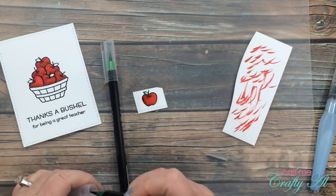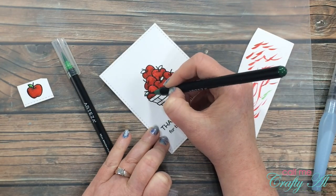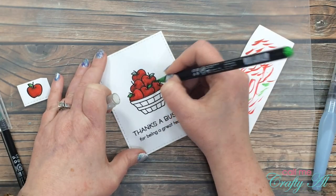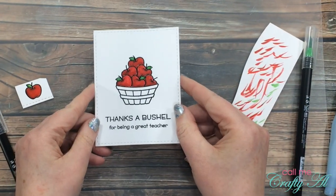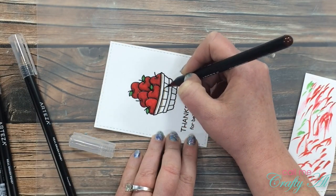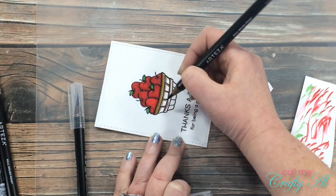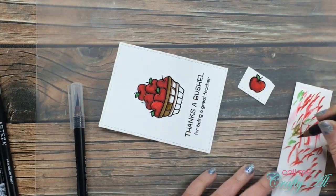Once I had all of the apples colored it was time to get those leaves colored in green. For my shading on the leaves I'm using seaweed green A120 and I am blending that out with light green A111. I just put a line on the bottom of the leaf where the shadow might be and blend that out to the top. For the basket I brought in a couple of browns. The first one I use for shading is walnut brown A164, and I blend that out with tawny A137. On the basket I do each section on its own as I am blending out that color.